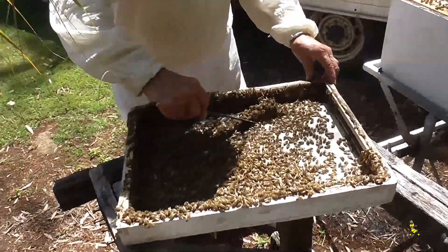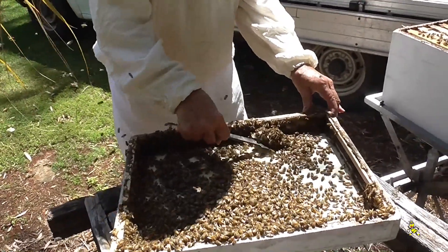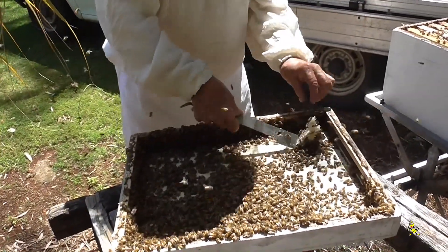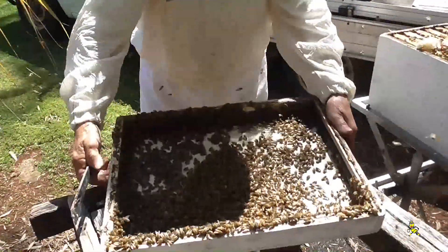Just down here, I'll just take this bit of burr comb out of here. I'll put this lid back on again now.